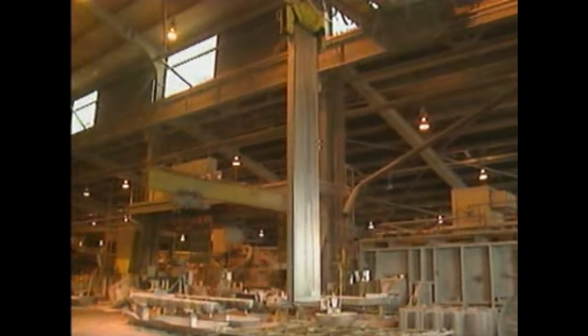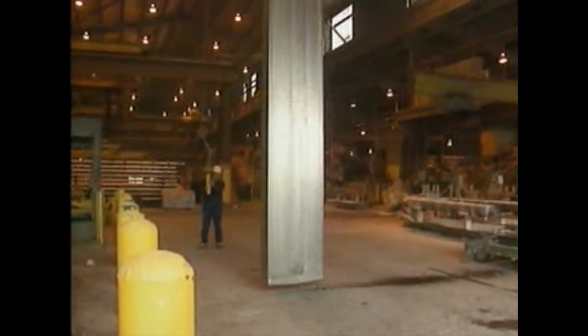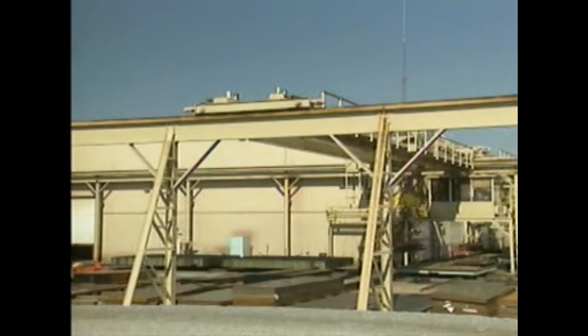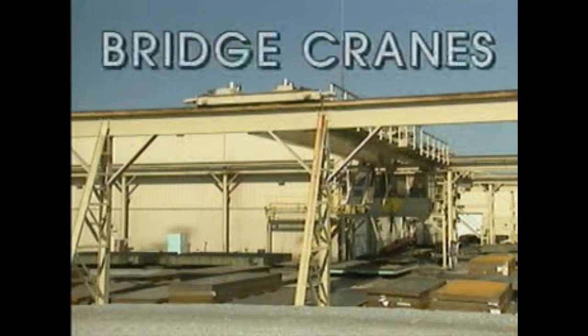Different types of cranes can be used to move heavy loads. The specific type depends on factors such as the location of the load, the terrain, and how the load is to be moved. This part of the program focuses on cranes with overhead girders or trusses that travel on rails — referred to as bridge cranes. We'll examine the basic features of a cab-operated overhead crane.